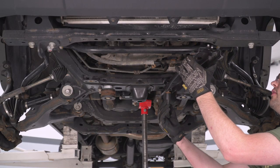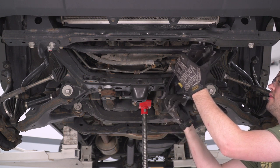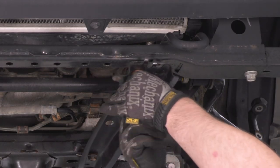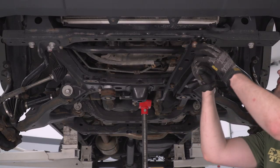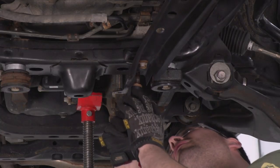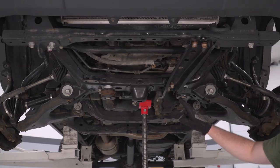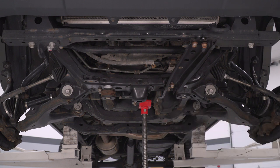With our new cutaway on the driver's side, we can go ahead and reinstall our skid plate reinforcements. You can see this edge would have impacted that lip — that's why we needed to cut that away. Get the other side tightened up by hand, then run this in with a 17-millimeter socket.